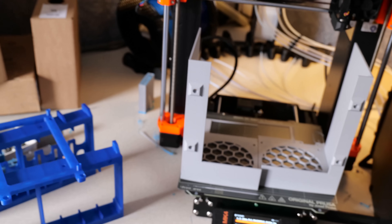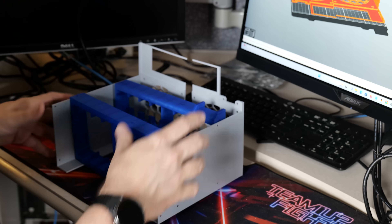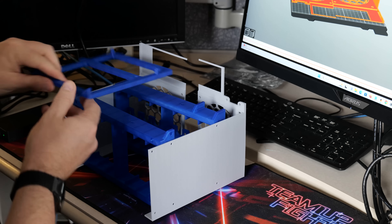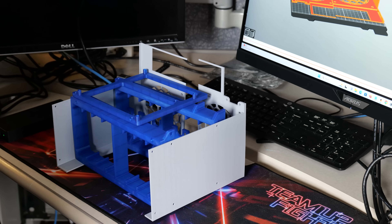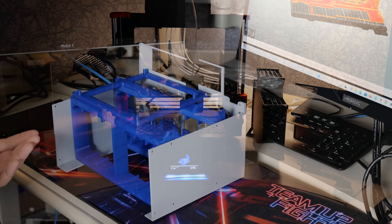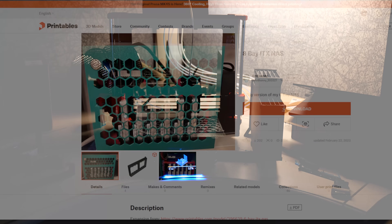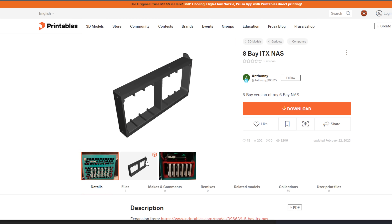So I set about doing the 3D printable case thing. There's a really good eight-bay NAS that you can get on printables.com, and you can print it on a Prusa or other larger volume 3D printers. This will hold eight three-and-a-half inch hard drives. But eight three-and-a-half inch hard drives did not at all remotely stress this machine.